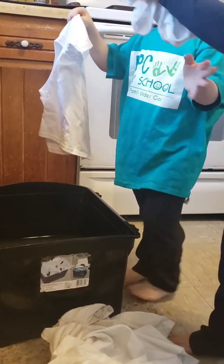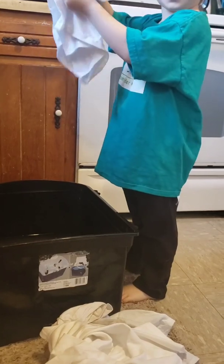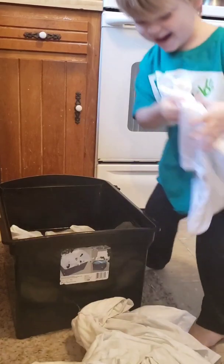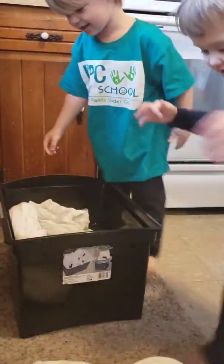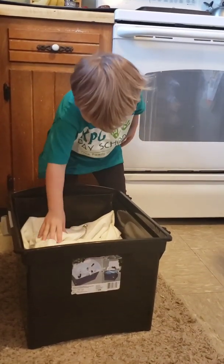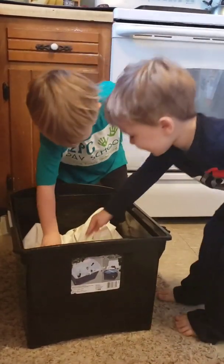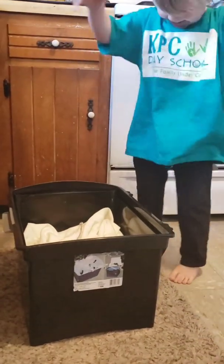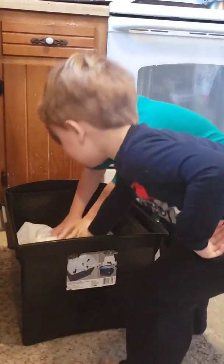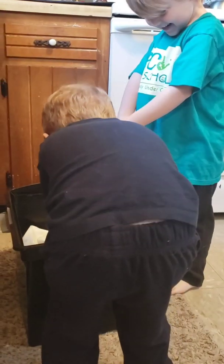This is where you can start getting your kids involved. You're going to soak all the shirts in the water - go ahead and put them in there, make sure they get all the way in. Push them down so they all get wet. Let the kids help push everything under.